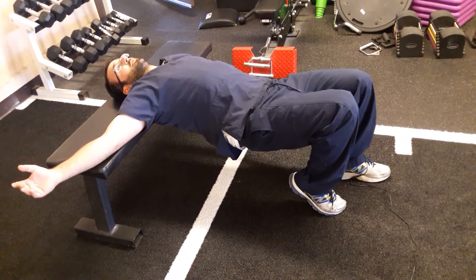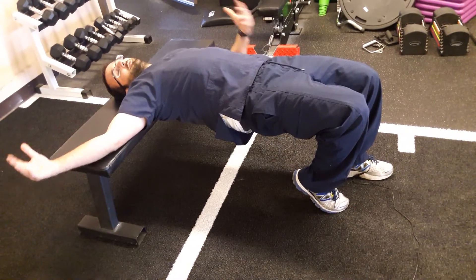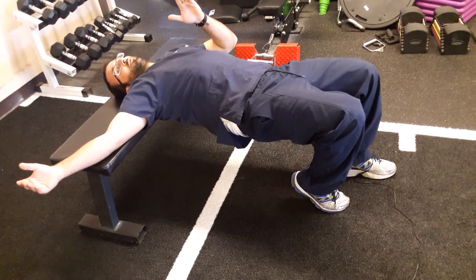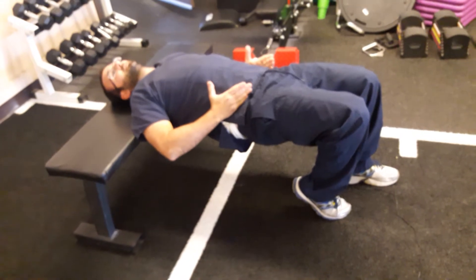Coming down again, pushing up with my left glute. I also don't want my knee to rotate in and out, and I don't want my pelvis to move — my pelvis is going to be nice and stable.